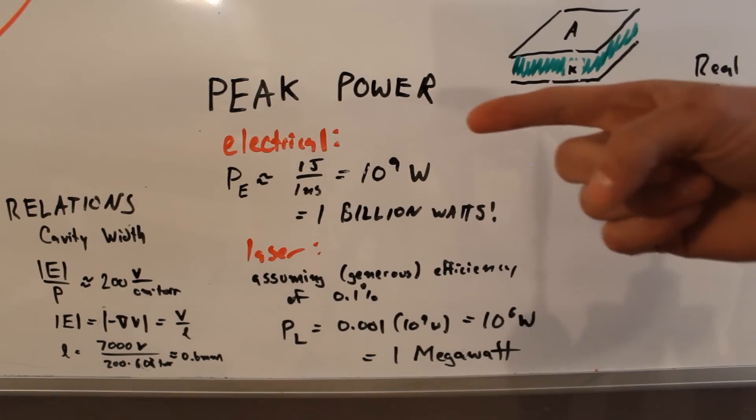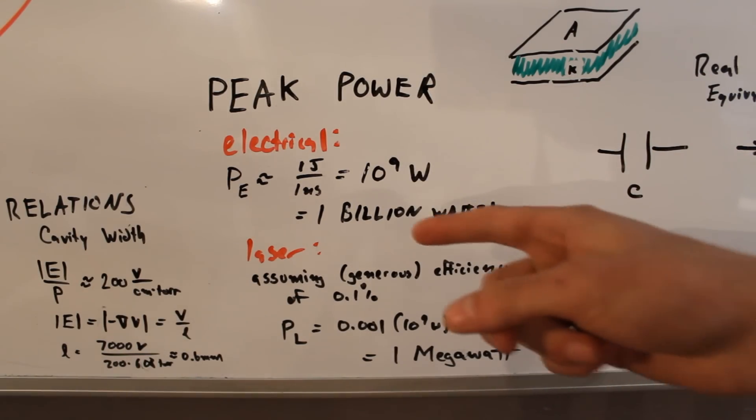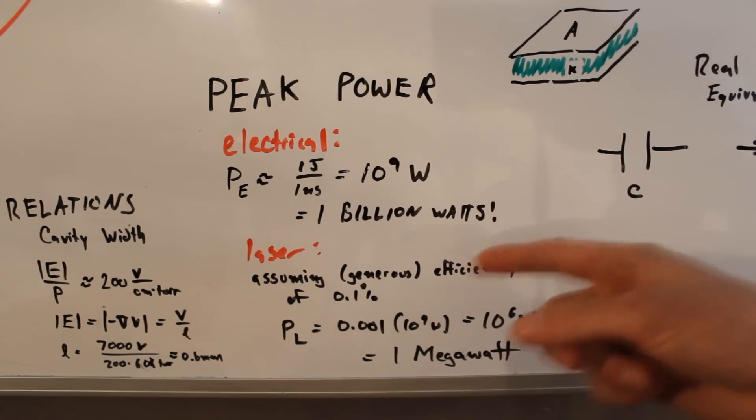Here's a little bag of phosphorescent powder. Now as you can tell, the average power isn't that high, because just a simple Blu-ray laser pointer would make it glow brighter. But that being said, the peak power is actually surprisingly high. In fact, we can do a little calculation here. My capacitors store a little bit over a joule and dump that in a little over a nanosecond.